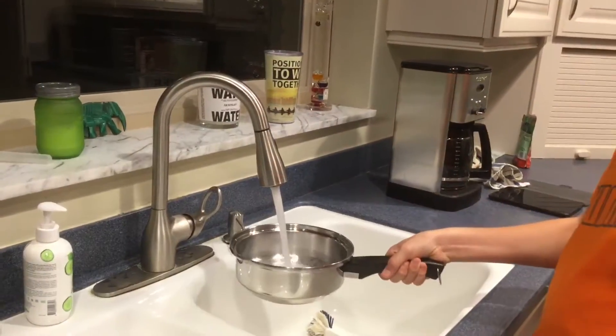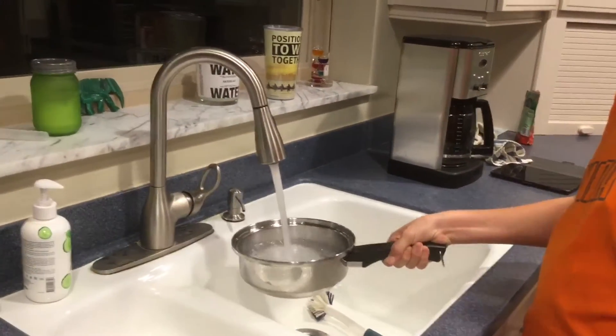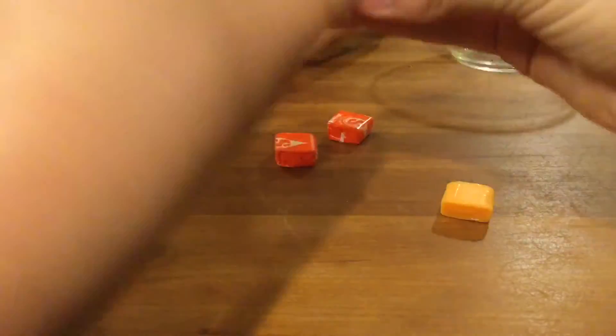So let's get started. You're going to fill your pot up with water, then you're going to put it on the stove and boil that. And while you're waiting you can unwrap your Starburst and have some fun with that.